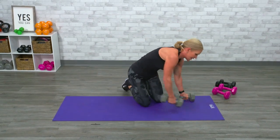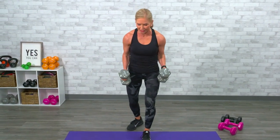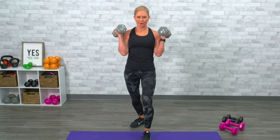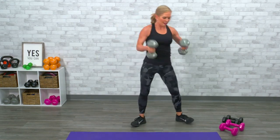We'll do some hammer curls to finish out with the biceps. Just like you're hammering — you keep the weights facing this way. One, two, three — don't swing the arms. Four, five, six, seven, eight, nine, ten, eleven. That's round one done.